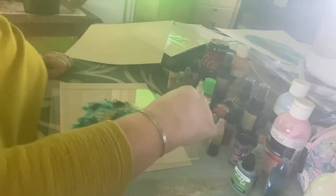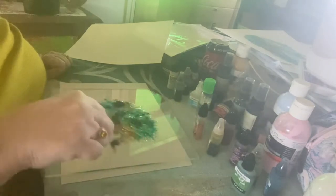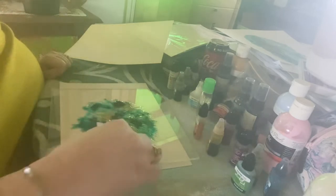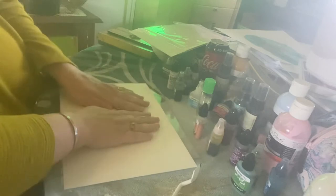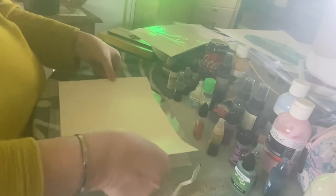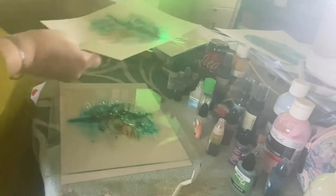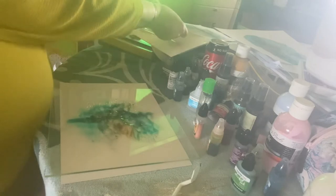I don't like rules, and when I can completely disregard them in something I do, it's awesome. So here we go — I'm going to press a little bit harder instead of just touching the surface. Look at that — it looks like a tree! Oh my god, it's so beautiful, I love it.